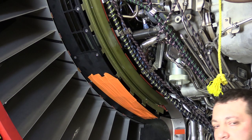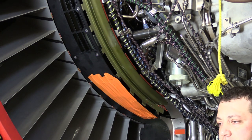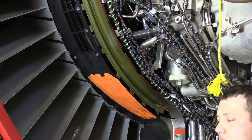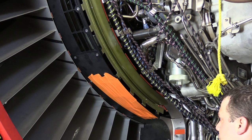Then we want to go ahead and run the engine at ground idle for 15 minutes. On the GE NX 2B, if you're not able to actually start the engine, you can dry motor. It's not as effective, but it is acceptable for this preservation technique.